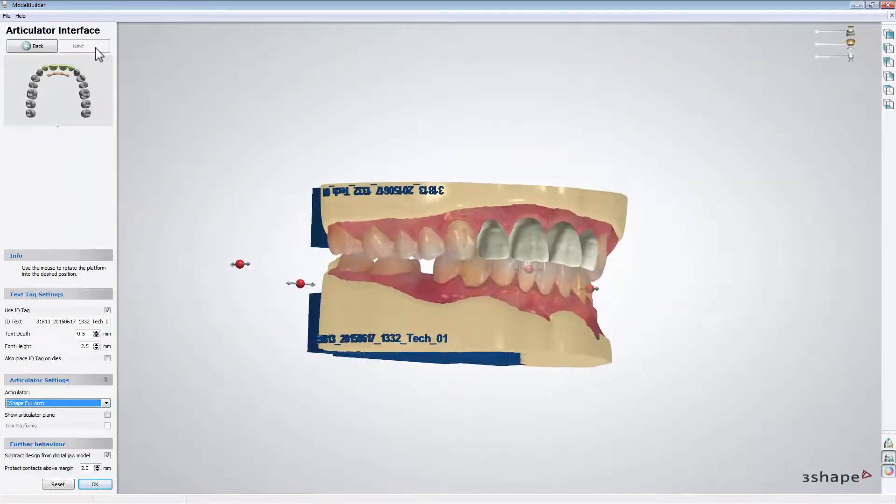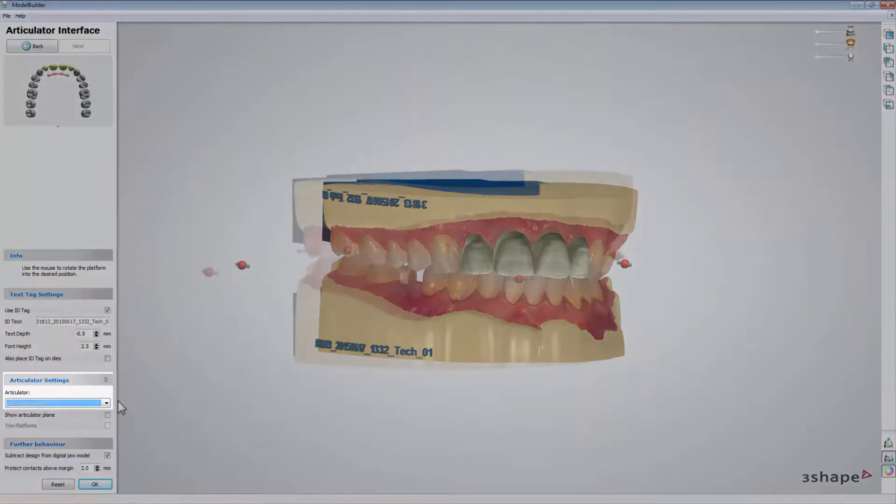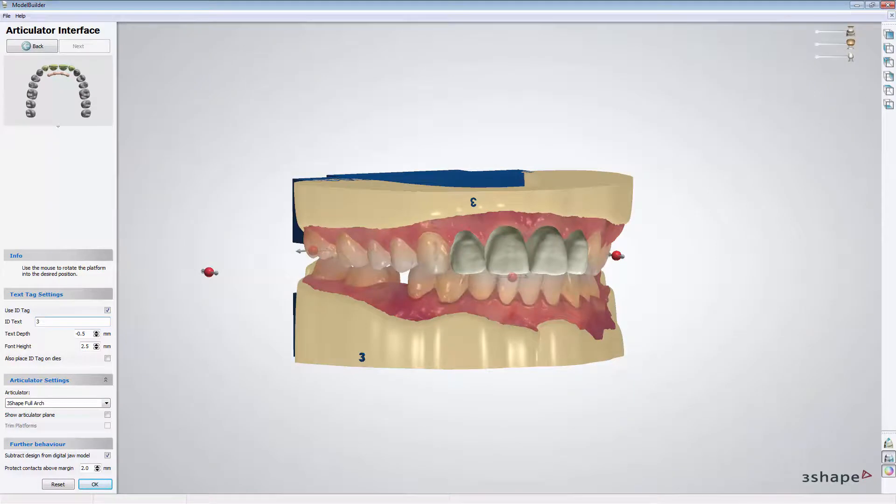Here at the Articulate interface step, you can select the needed type of articulator or add an ID tag. When finished, click OK.